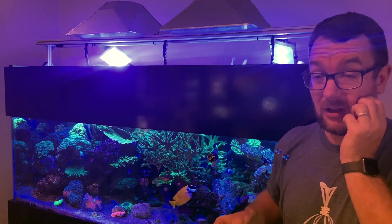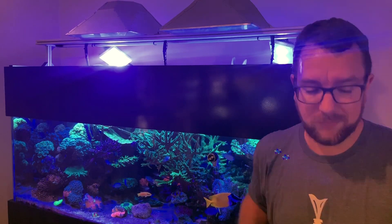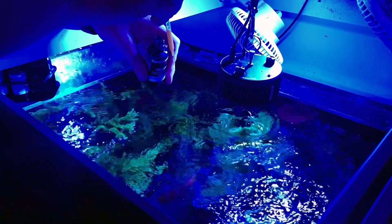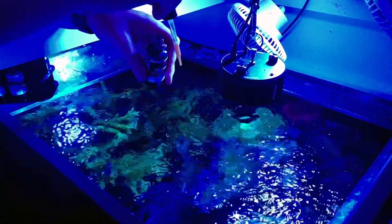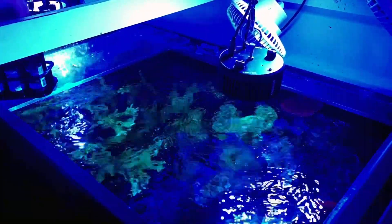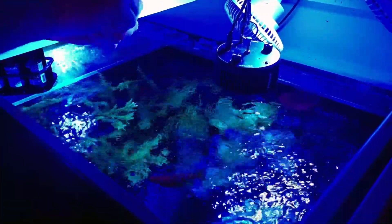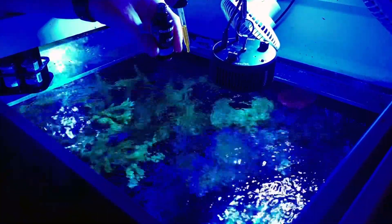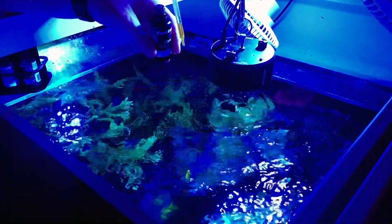I go straight into the tank in a high flow area and we'll get some footage of that to show you how it goes. I take the range with me and just drop it straight into the tank in a high flow area, doing one product after another. They don't mix or cause issues — though if you're doing alkalinity and calcium you'd obviously need to separate those — but with a calcium reactor I do that separately anyway. The black label, aminos, and trace can all go in at the same time.